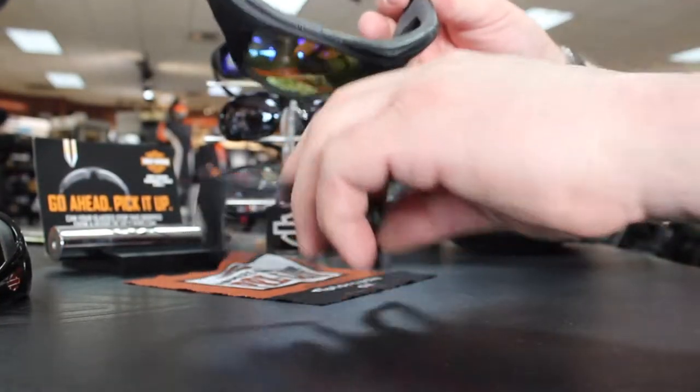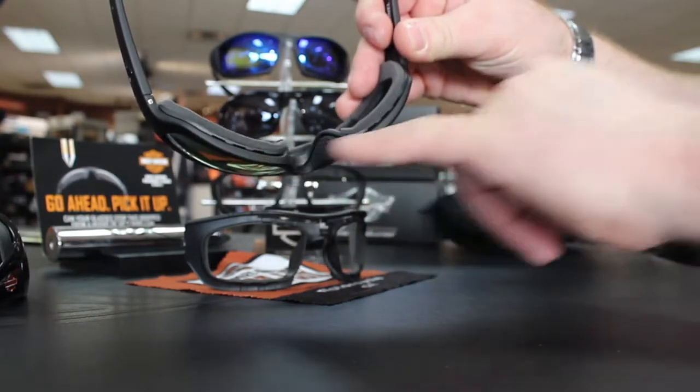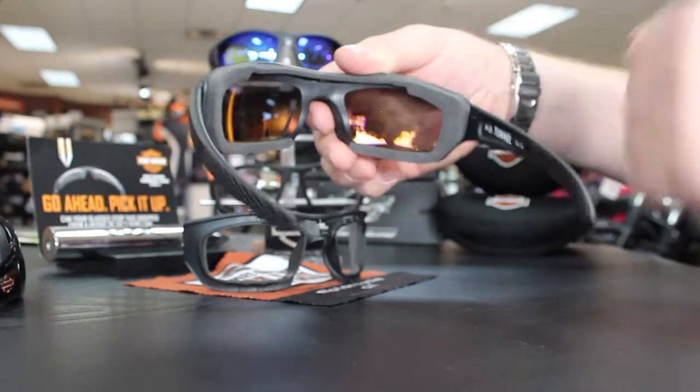Like I mentioned a moment ago, the Tunnel offers the exact same vents in addition to the Qlik Air system, or air intake regulator system, to help reduce fogging.